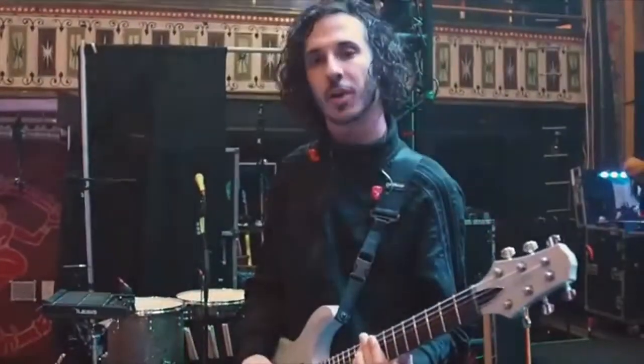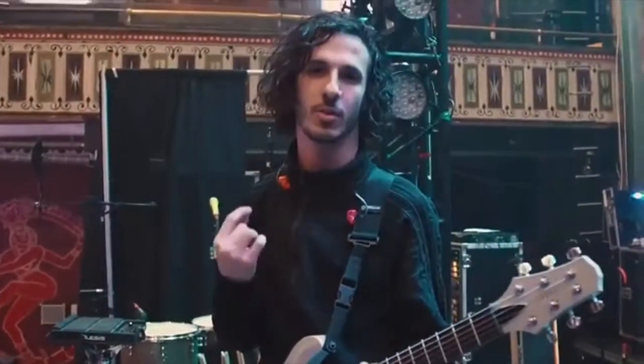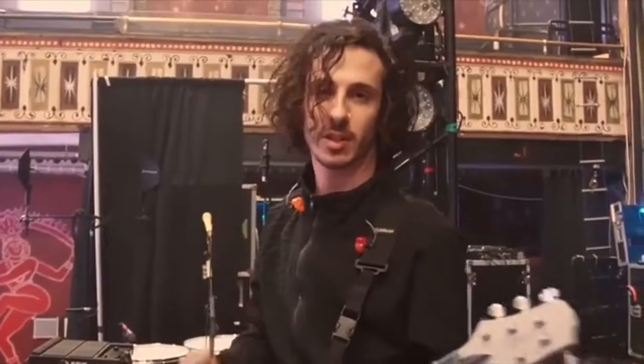What's up? It is Brandon from Crown and I'm going to show you some of the guitar parts for our new song, What I Am. This first part I'm going to teach you is the chorus.